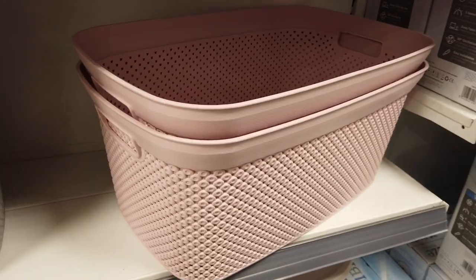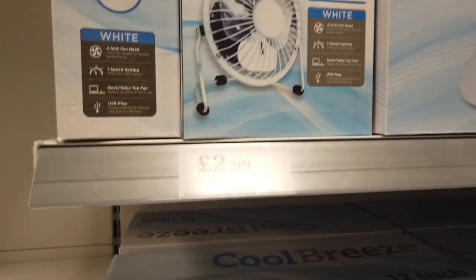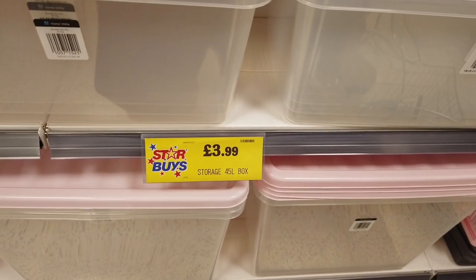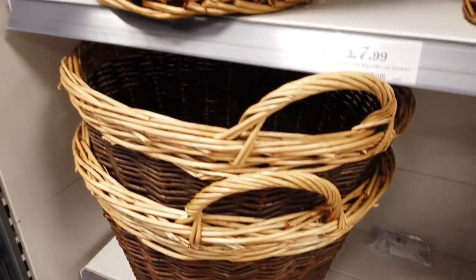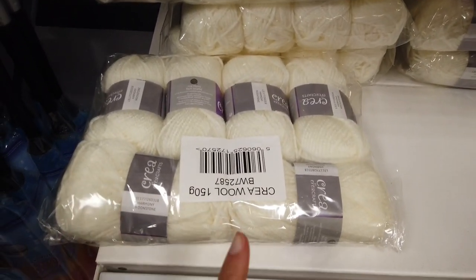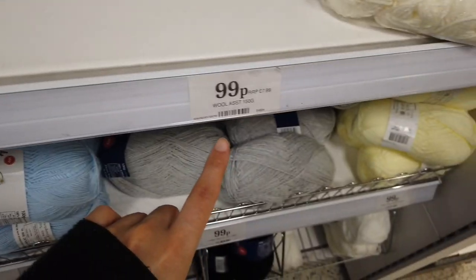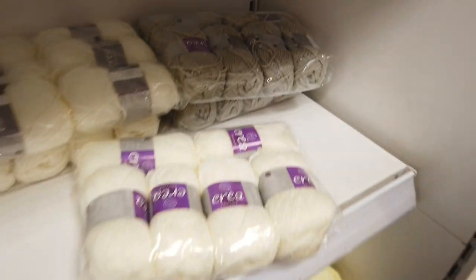At the bottom there's a 19-litre laundry basket with a lid for £3.99, a USB mini fan for £2.99 at 4 inches, 45-litre storage boxes with lids for £3.99, wicker baskets for £7.99, and a great deal on 150 grams of wool for just 99p in cream and gray.